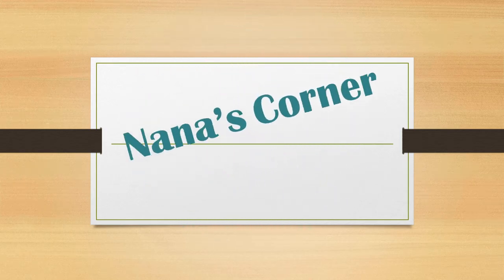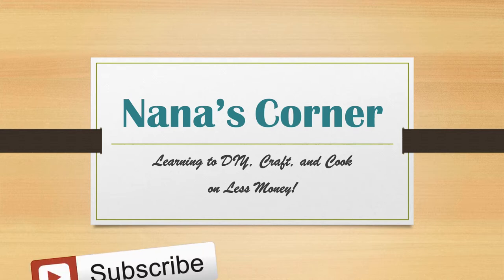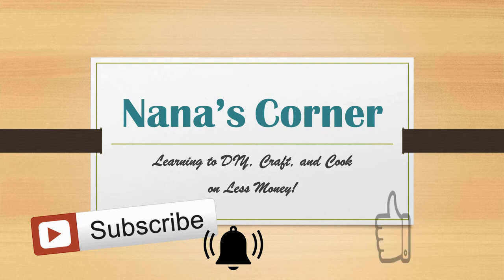Hi guys! Welcome to Nana's Corner. My channel is all about learning to DIY, craft, and cook without spending a lot of money. If that's what you're looking for, be sure to subscribe and then click on the bell when it appears so you won't miss when I upload something new. And if you enjoy the video, please give it a thumbs up to let me know you'd like to see more.